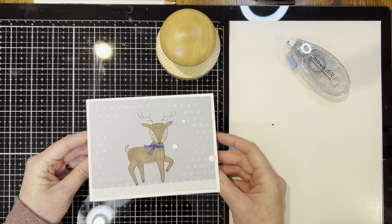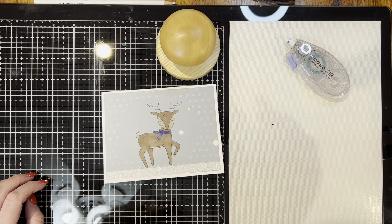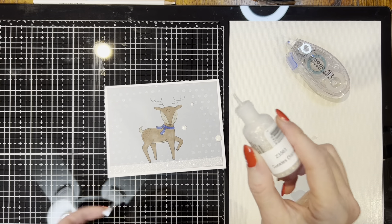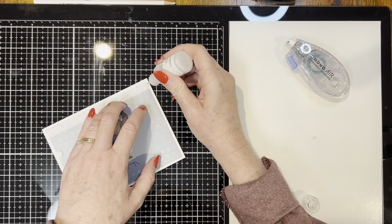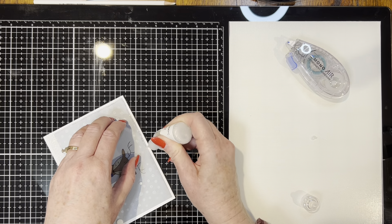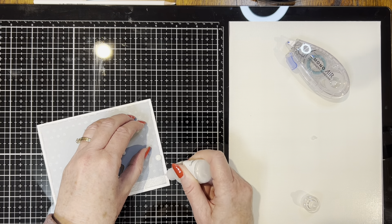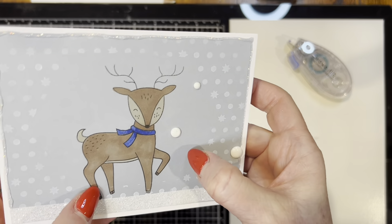This card does not have a sentiment, so you could use it for a thank you, a birthday, or anything you want. And if you have any stickles — especially the diamond stickles — that would be one last finishing touch that would look nice, just going along the edges. And there we go — it's like the perfect finishing touch.